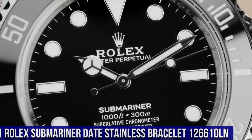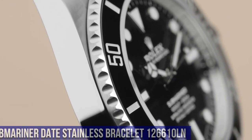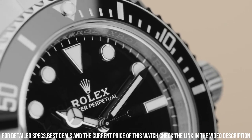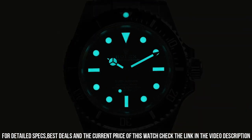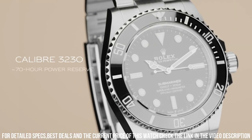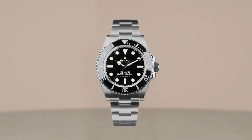Number 11: Rolex Submariner date stainless steel bracelet, 126610LN. Screw-down crown. Ceramic bezel. Automatic movement. Solid case back. Material: steel, PVD, DLC. Case size: 41 millimeters. Case type: super case. Case shape: round. Dial type: analog. Date at 3 o'clock. Dial color: black. Dial markers: luminous. Hands: luminous. Bracelet band material: stainless steel, PVD, DLC. Folding oyster lock clasp with safety. Oyster bracelet, heavy new style. Watch style: sports watch. Gender: men's. Water resistance: 300 meters, 1,000 feet.